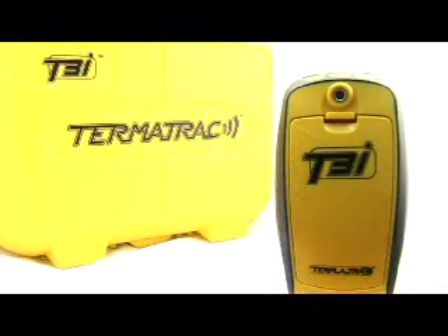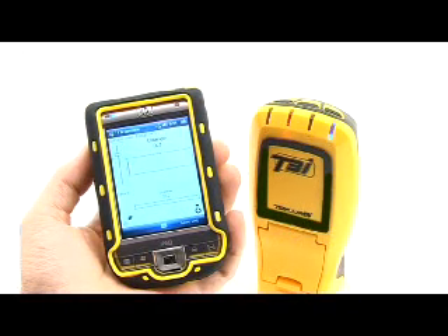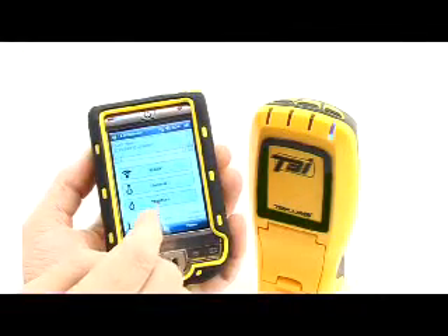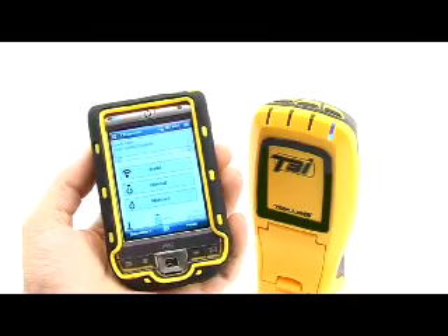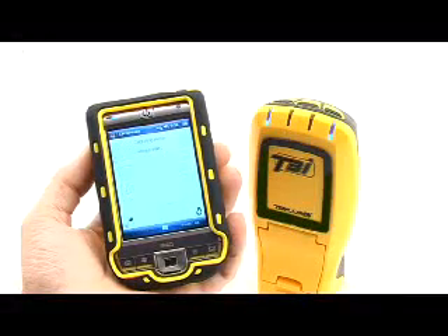If this is your first time using this device, it is advised to continue watching the DVD to ensure you can correctly operate and understand the readings that the T3i displays. To stop the current scanning operation and switch between modes, click the OK button in the top right-hand corner of any scanning screen on the PDA. From the main menu screen, you can select a new mode or continue to shut down the device.